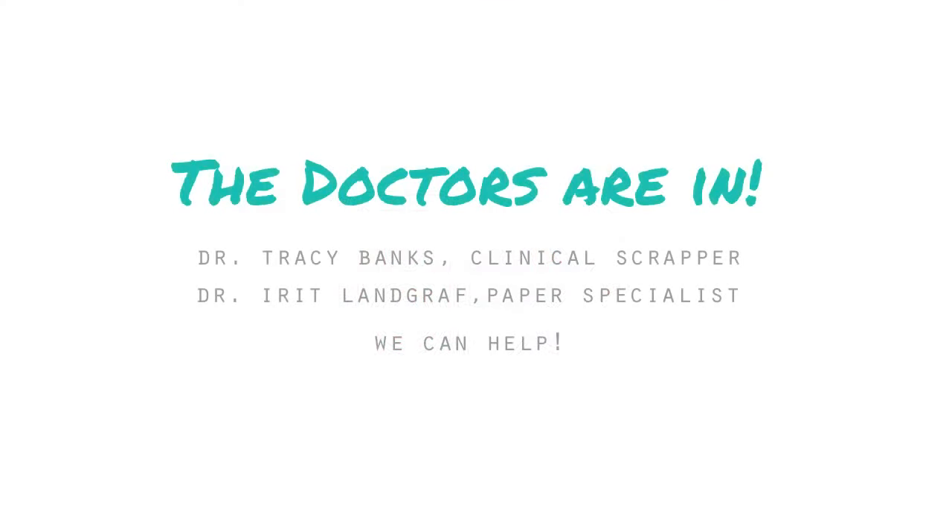Hi guys, Irit here and today I have a special treat for you. Tracy Banks, the awesome Mercy Tiara, and I are collaborating on these few videos. This whole thing started from a comment she received that someone wrote — that she has all the equipment but she doesn't actually scrap, or doesn't find the time to scrap.